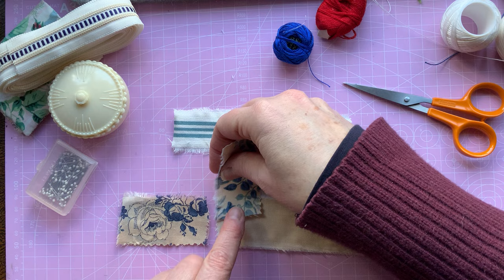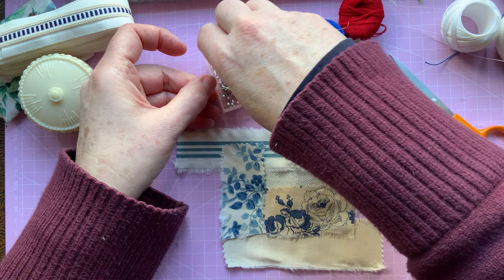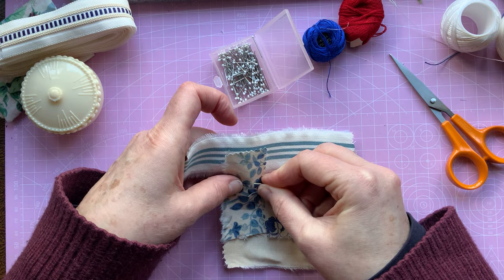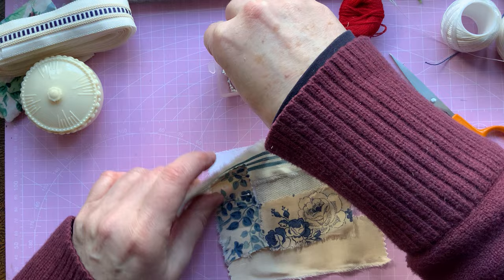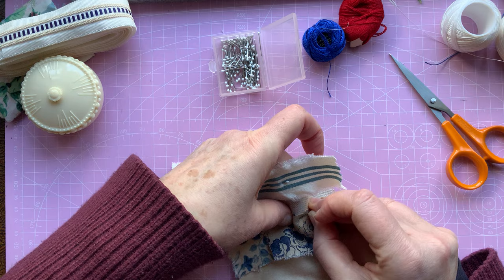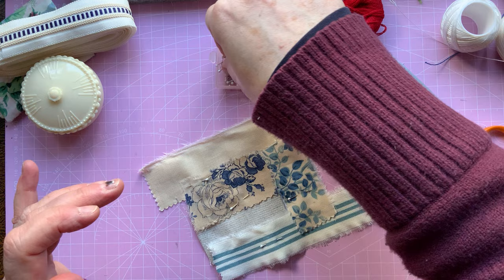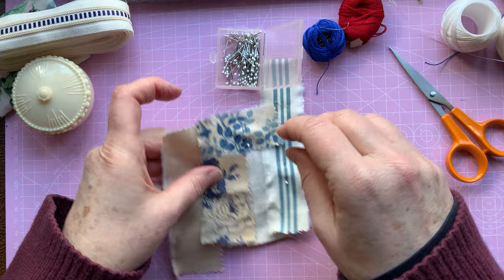Let's just have a change around — what about there and there? Yeah, I kind of like it like that. So what I'm going to do is just with my pins, I'm going to pin some of it down and then cut some of it away. I may have gone over the edges a little bit but I don't mind. This is going to go into my stitch journal when I'm finished, so as long as it's not too big it'll be fine. I think that's quite close to that edge — I'm just going to shuffle that up.